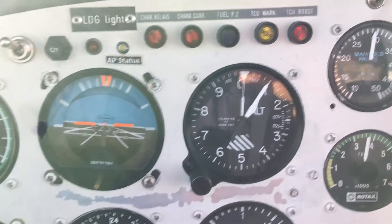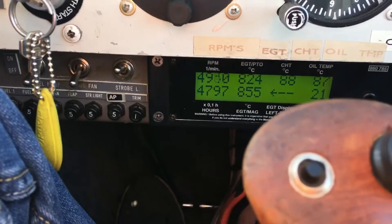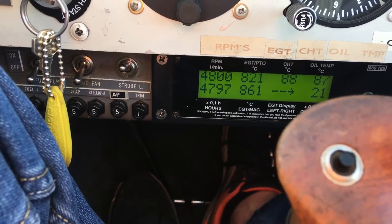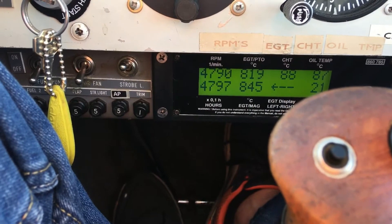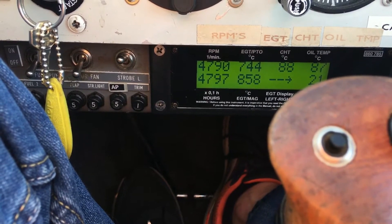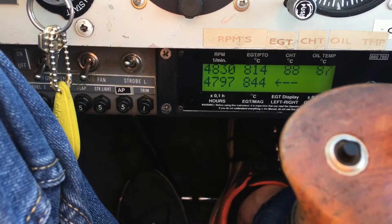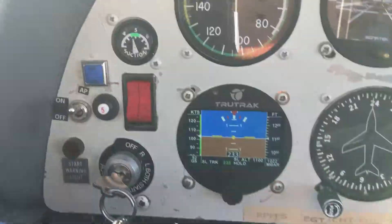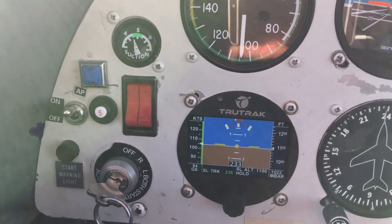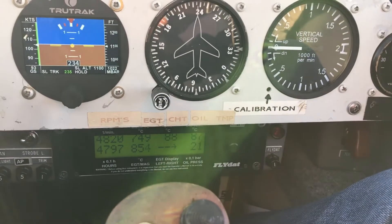The next in line is 65%, and that's 4,800 RPM. So that gives me a speed of roughly 104 knots. I'll just write it down — a hundred and four.